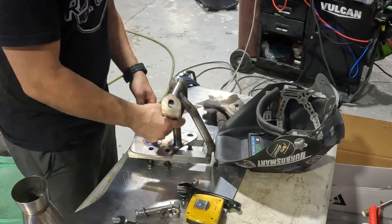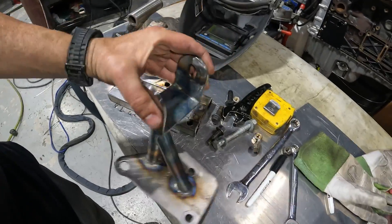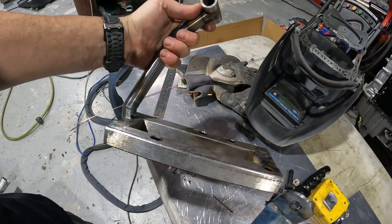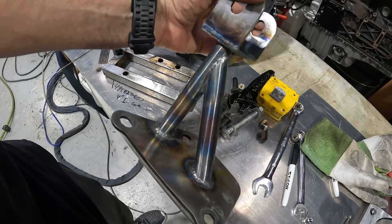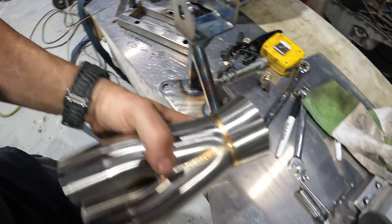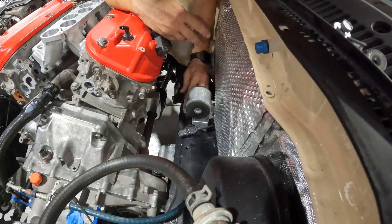That took a little longer than expected. We got our new motor mount. When you want to do something like this, all you need is a partial fixture — just a point A to point B, cut it up, make your connecting points. Now we'll have enough room to put stuff beside it. We're going to go ahead and put this in the car and see what it looks like.